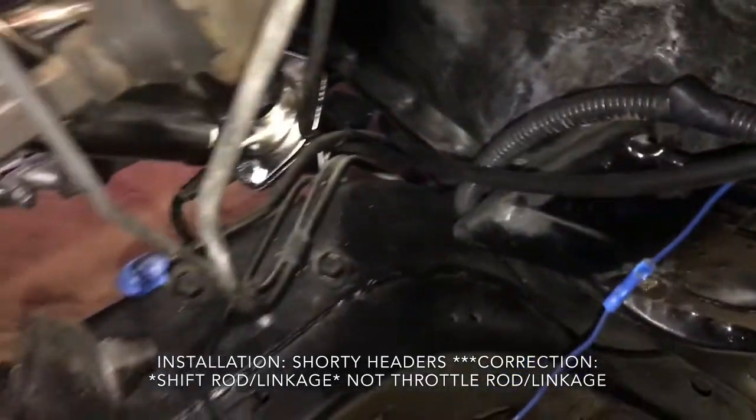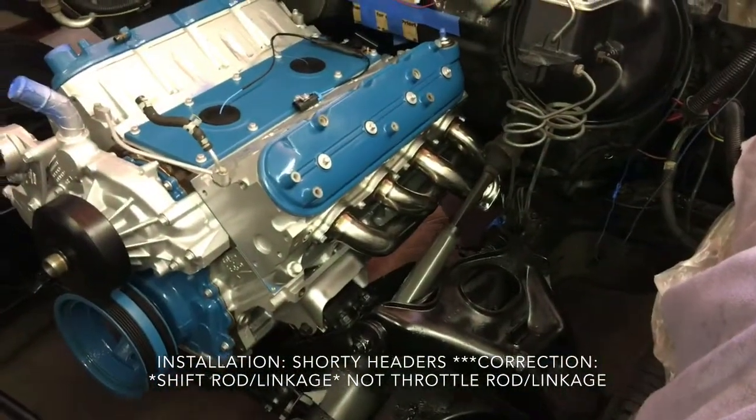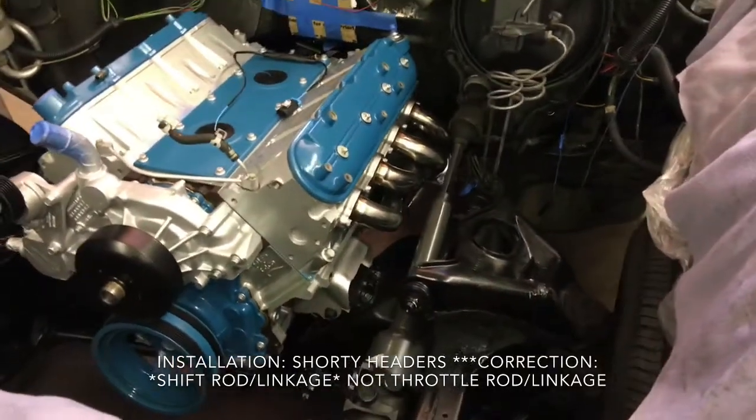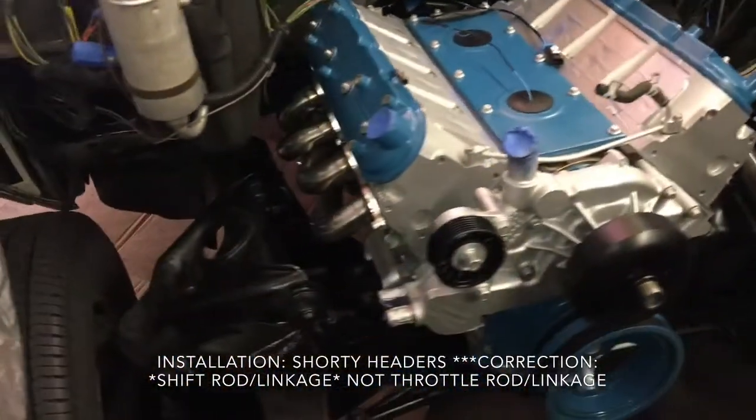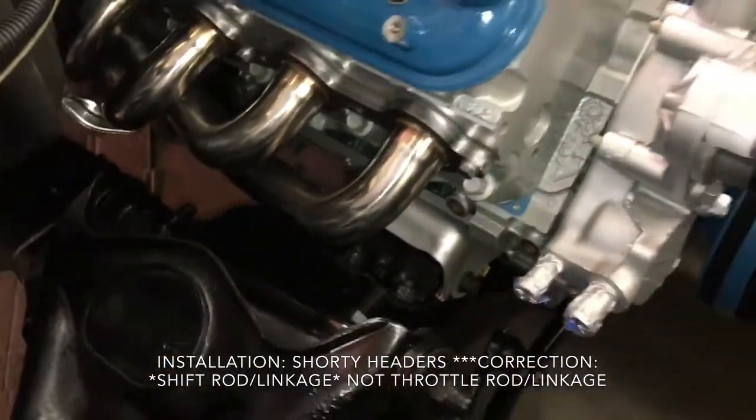I angled the O2 sensor down, so there's plenty of clearance there. Those headers look really good on there, and they were only about $180 shipped off eBay.